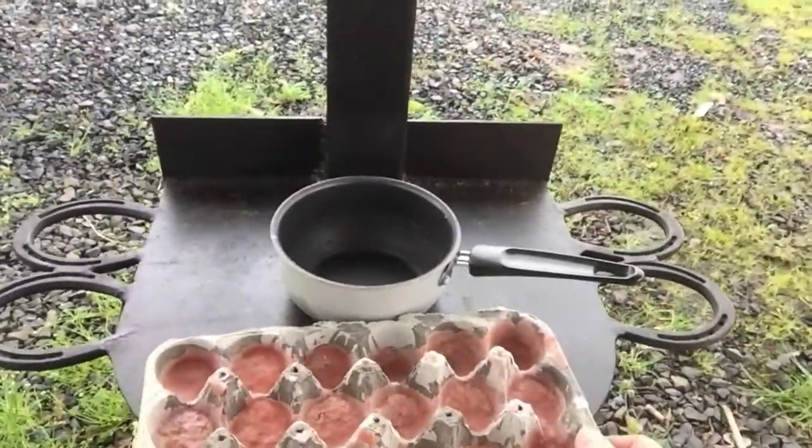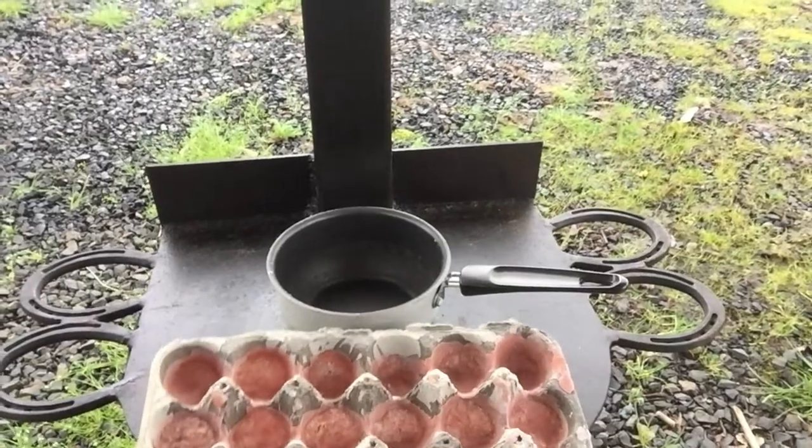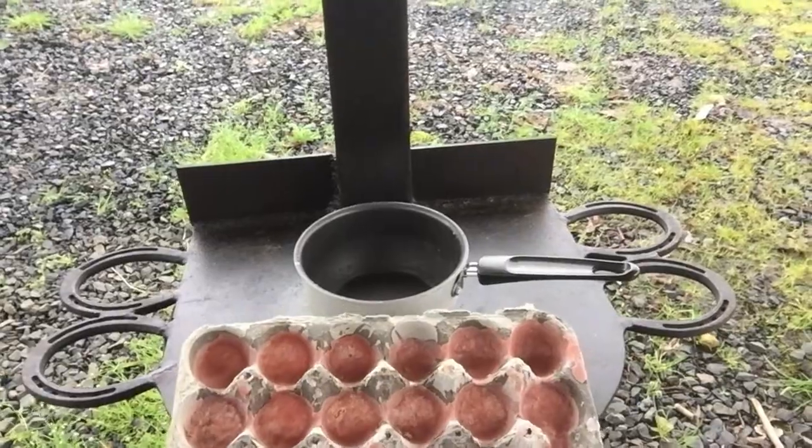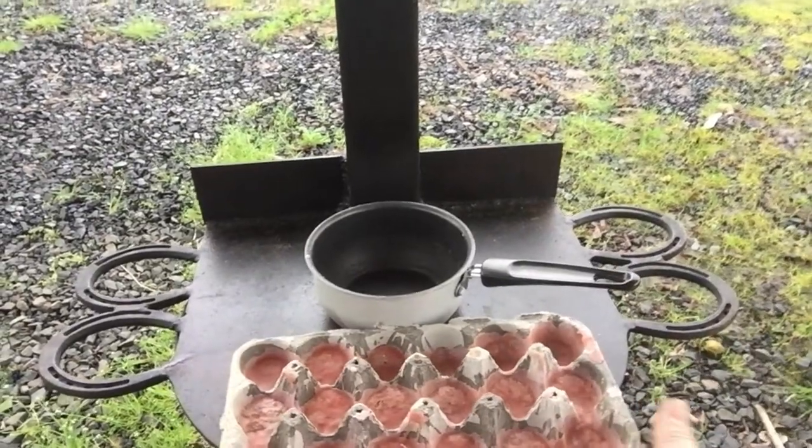We're going to be doing this the off-the-grid way. What fire starters are is there's a little bit of wax and some secret ingredient. I'll be showing you how to make these.